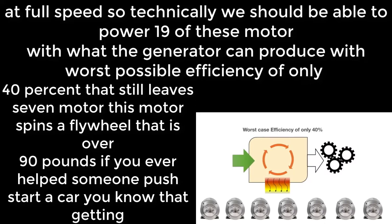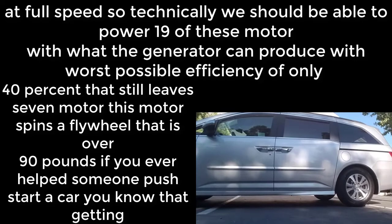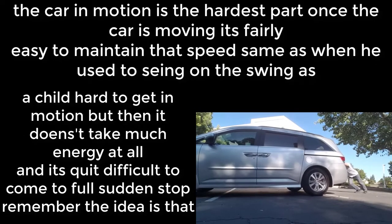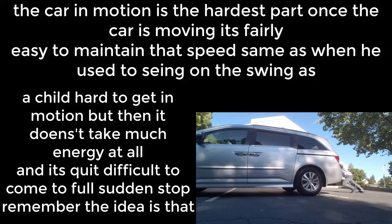With the worst possible efficiency of only 40%, that still leaves 7 motors. This motor spins a flywheel that is over 90 pounds. If you've ever helped someone push-start a car, you know that getting the car in motion is the hardest part — once the car is moving, it's fairly easy to maintain that speed.